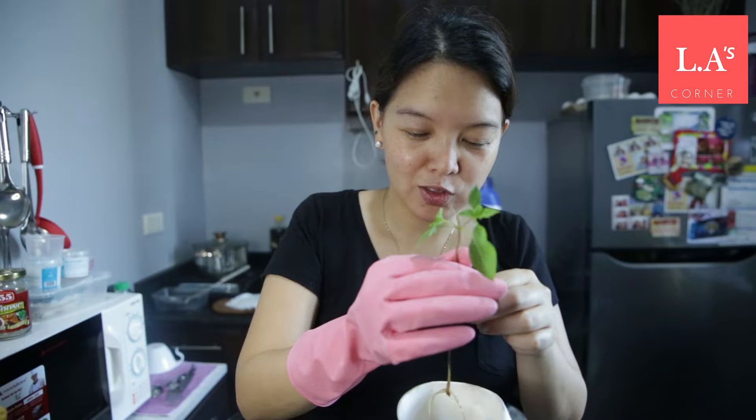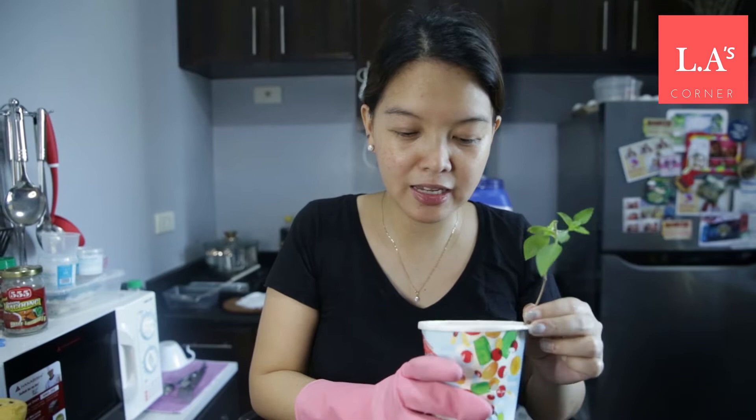I soaked it in water for a week. I use distilled water so the quality content isn't too high. After a week, the roots have grown big already. This one I'm transplanting for my sister because she can't propagate it from seeds or from scratch.